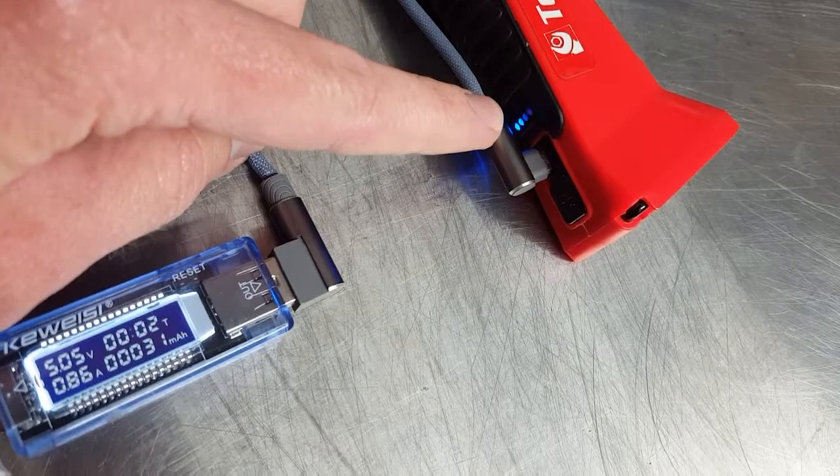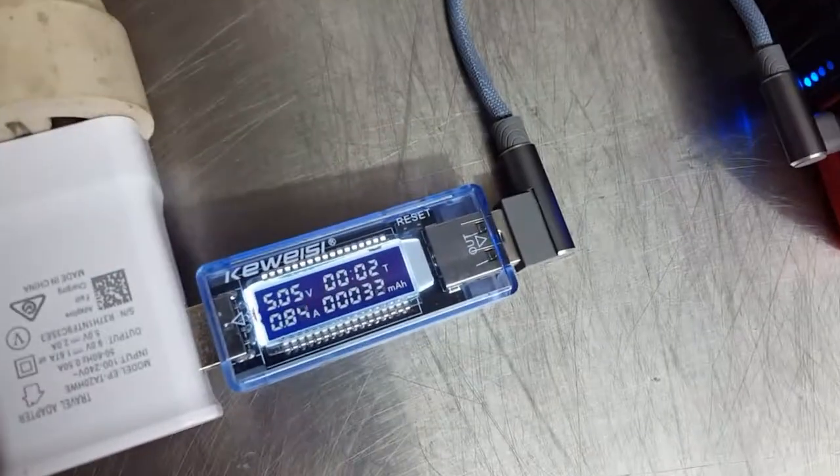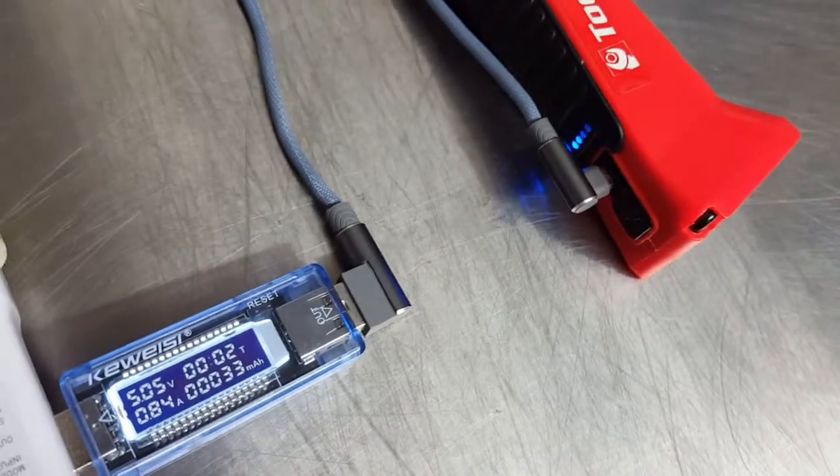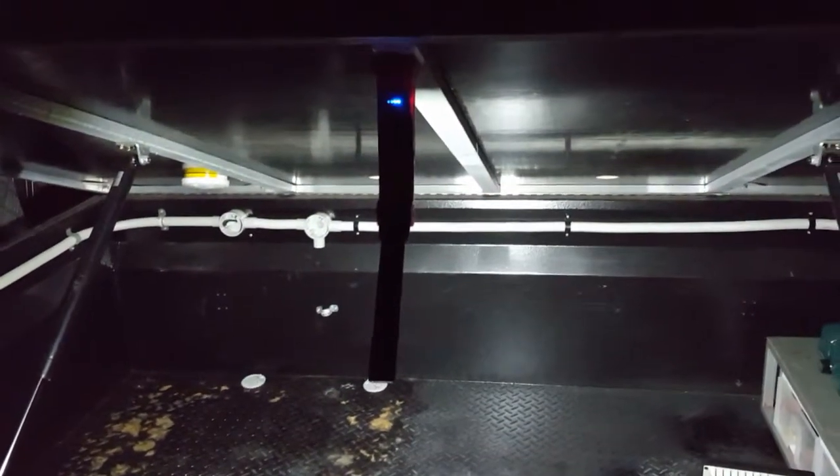It gives you a charging status — all those LEDs light up when it's full. When the light is on it also shows you the state of charge as well. Pretty simple operation: plug it in, charge it up, that's it.